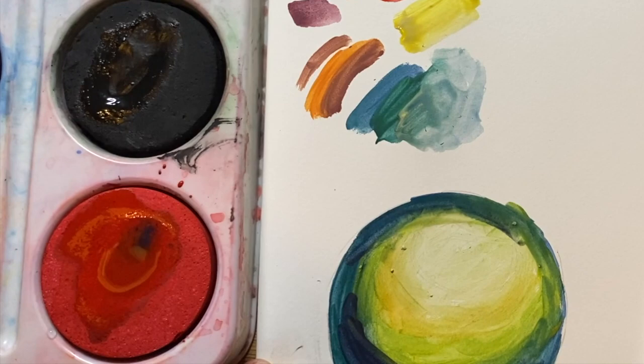Once I've finished I'm coming back and adding a little bit of red in there and a little bit of black as well, to get the full range of tone from very dark to light.